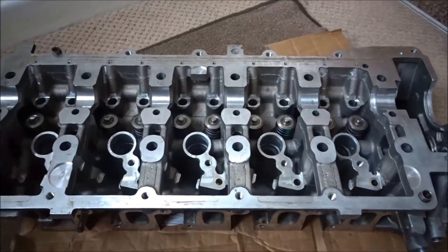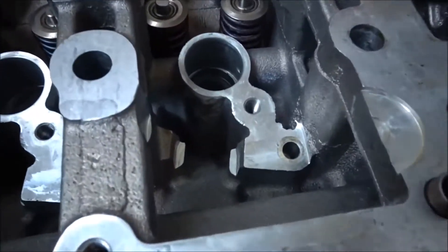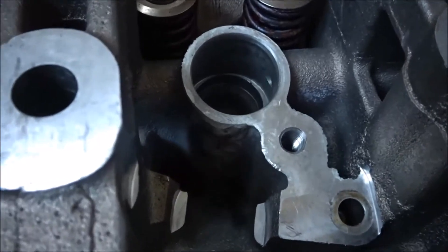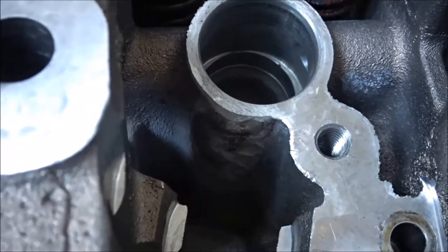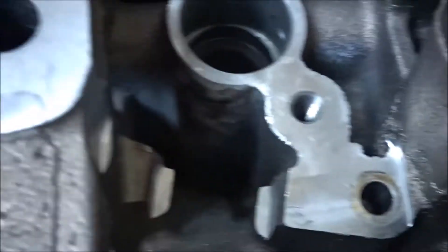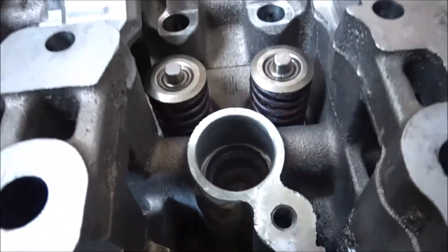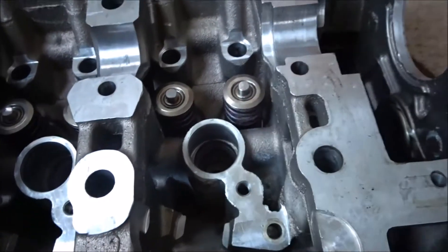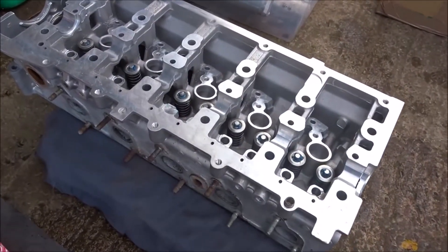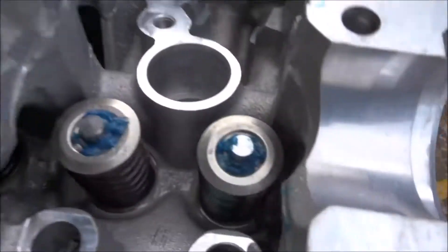The TD5 head is back from the repair shop. As you can see, it's been repaired — all ground out, TIG welded back up, and the injector hole has been re-bored to the correct size, ready for installation.